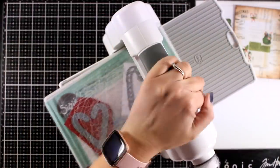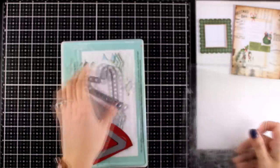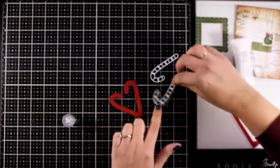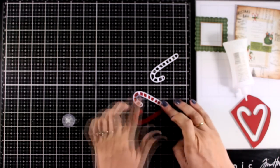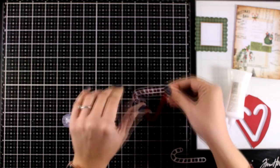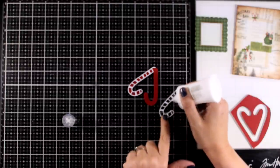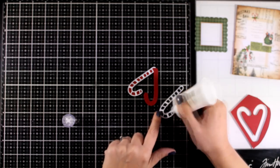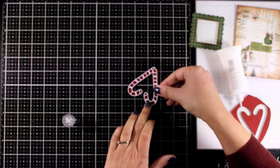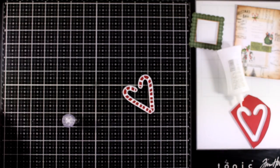Now I'm die cutting the candy cane heart. There are two parts — one cut out of white cardstock and the other out of red cardstock — and then I stick one on top of the other. To stick everything together I'm using my trusted Nouveau Deluxe glue. This is my favorite because it has a really fine tip, grabs paper really quickly so you don't have to wait long, and when it oozes into areas like the candy cane, it dries completely matte and hides the mess.